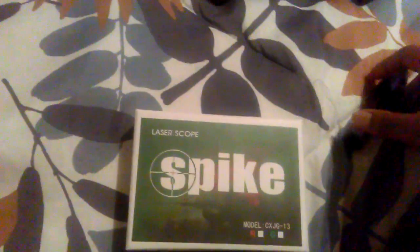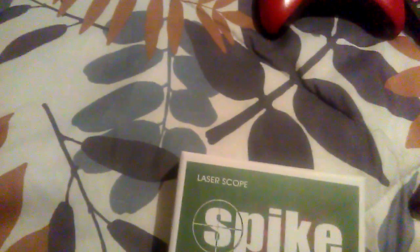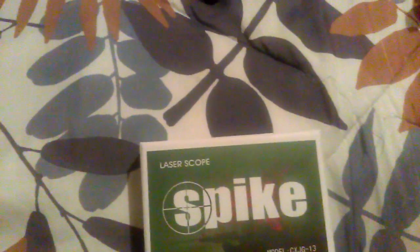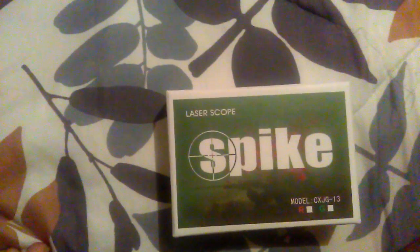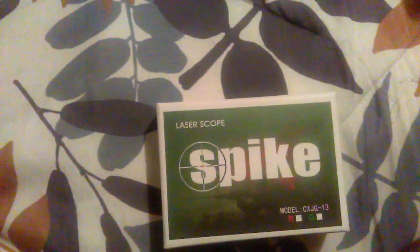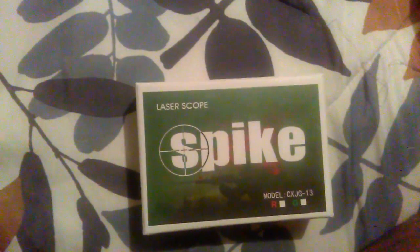Like, comment, subscribe — thanks for watching. I do have another video uploading coming soon. It's going to be a Bean Boozled video — jelly beans, trying nasty jelly beans. It's a game that you play with your friends or family, and that'll be on the next video.